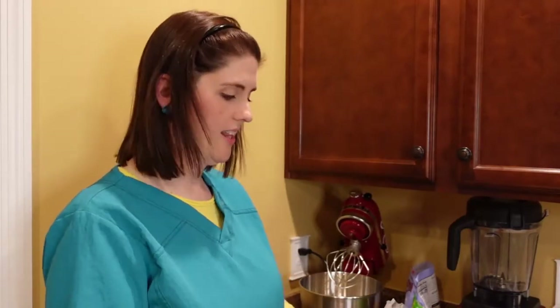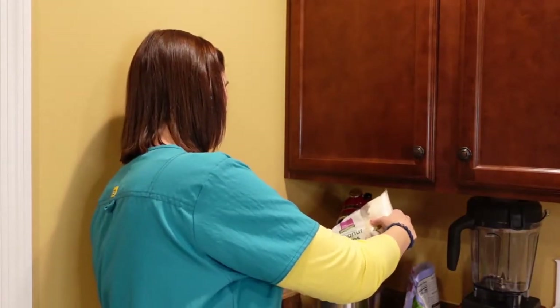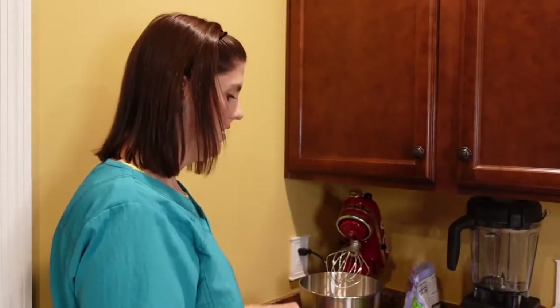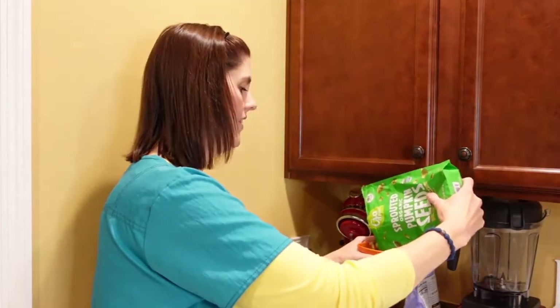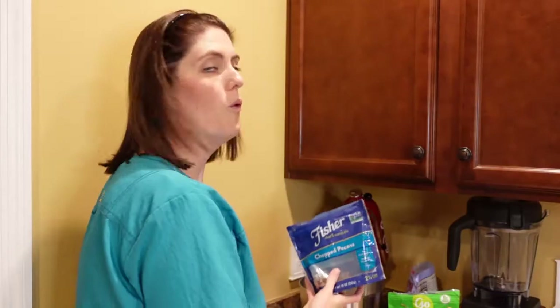Next I love shredded coconut — this is unsweetened coconut flakes. I try to use things without added sugars, so I'm not adding any sugar or salt, which makes it a lot healthier. I'm going to add in a half a cup. Then most of the remaining ingredients are about one fourth of a cup each — I love these organic pumpkin seeds. They have a little natural saltiness so I don't need extra salt. Then I'm adding one fourth of a cup of chopped pecans.